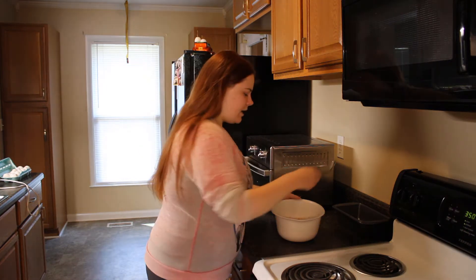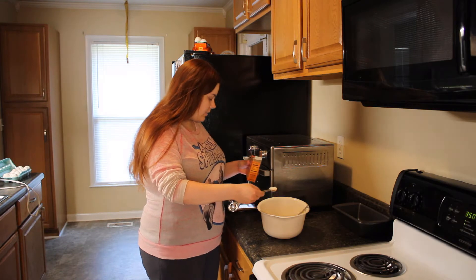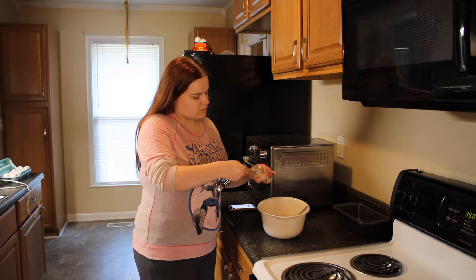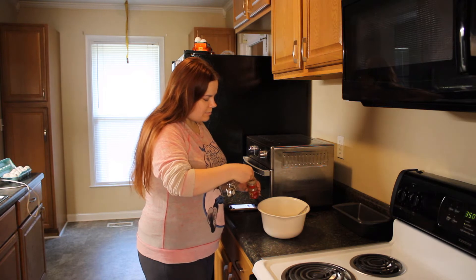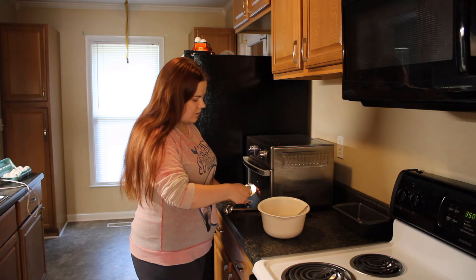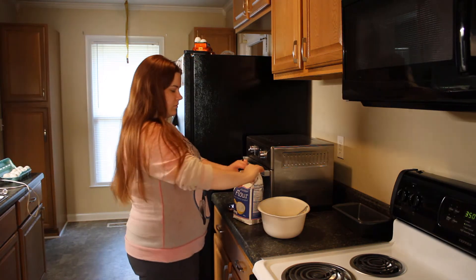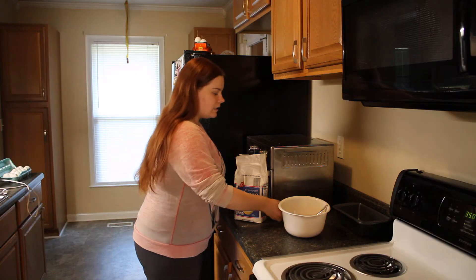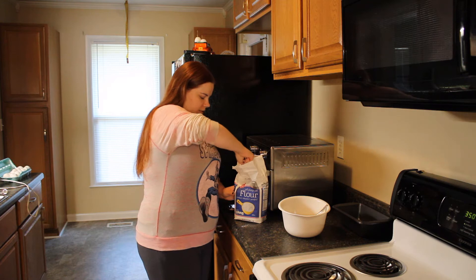Now we mix. Then we're going to add one teaspoon of baking soda, three-fourths teaspoon of salt, half a teaspoon of pumpkin pie spice, and one-fourth teaspoon of baking powder. The last dry ingredient going into our mixture is one and three-fourths cups of flour.